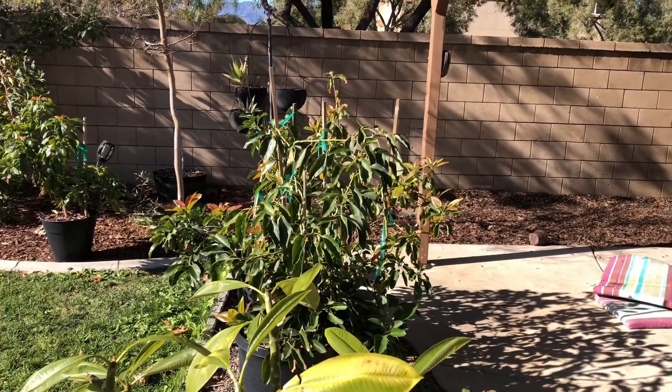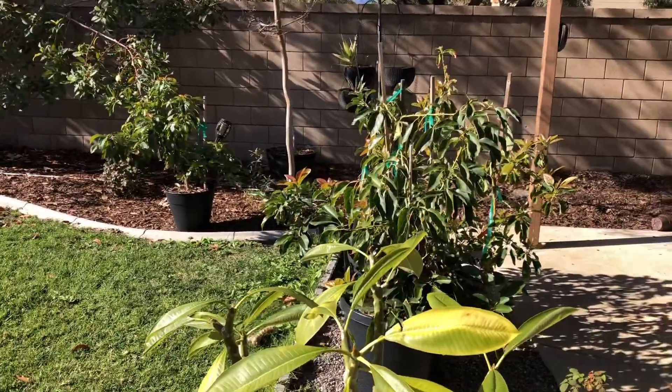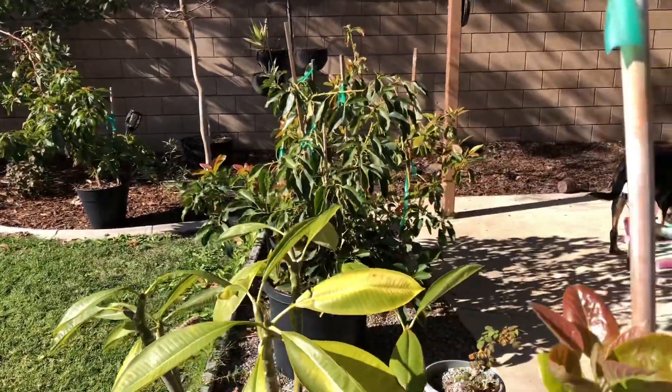Hey folks, welcome back to the channel. I was just moseying around here on New Year's Day, checking out the potted avocado trees after a really cold night. They're doing really well.